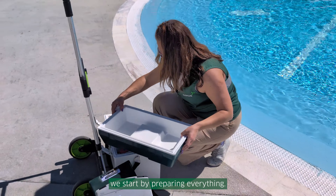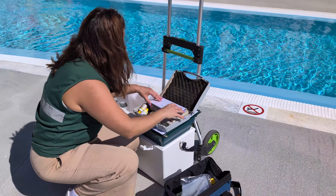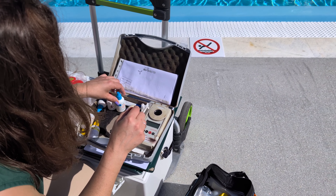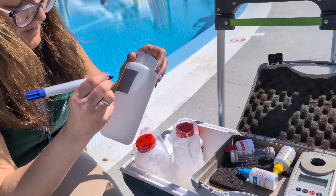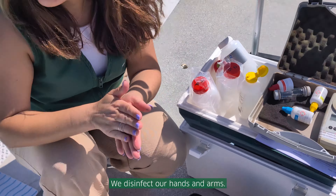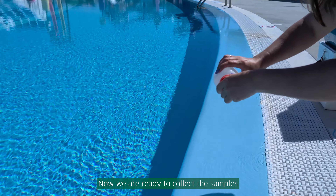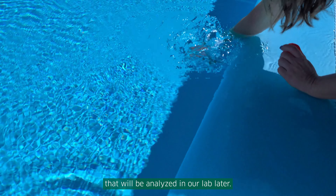There, we start by preparing everything. We disinfect our hands and arms. Now we are ready to collect the samples that will be analyzed in our lab later.